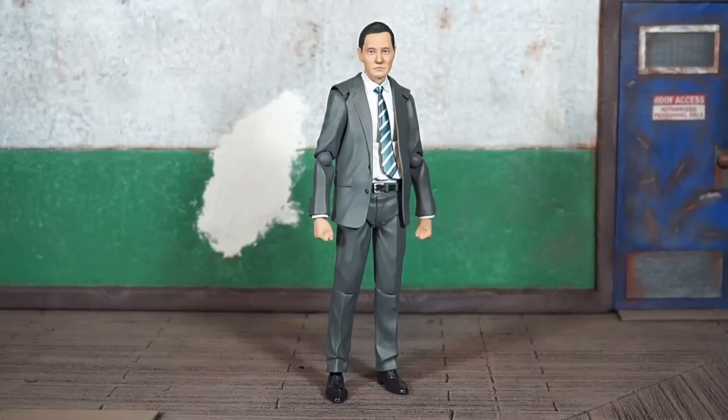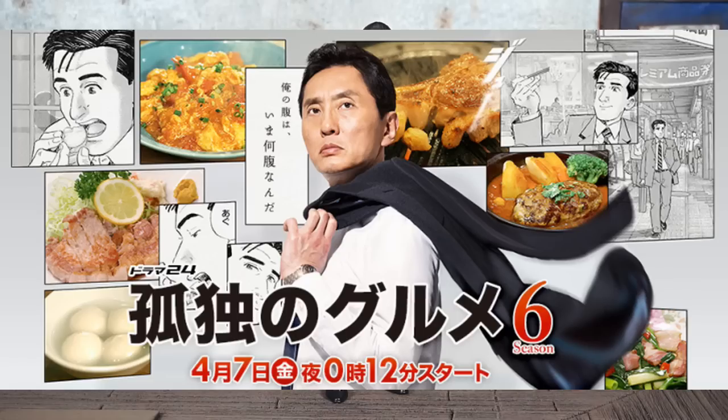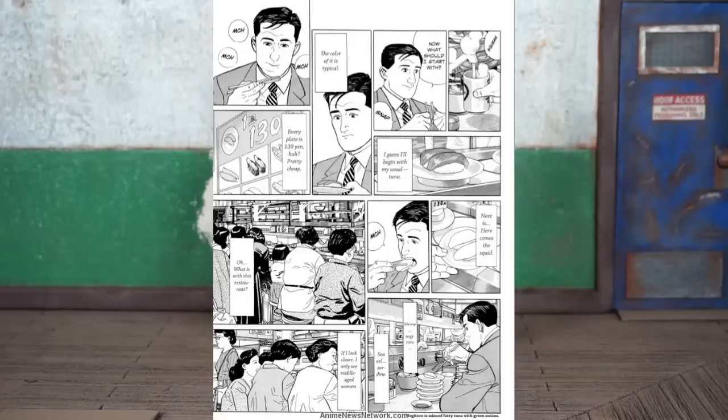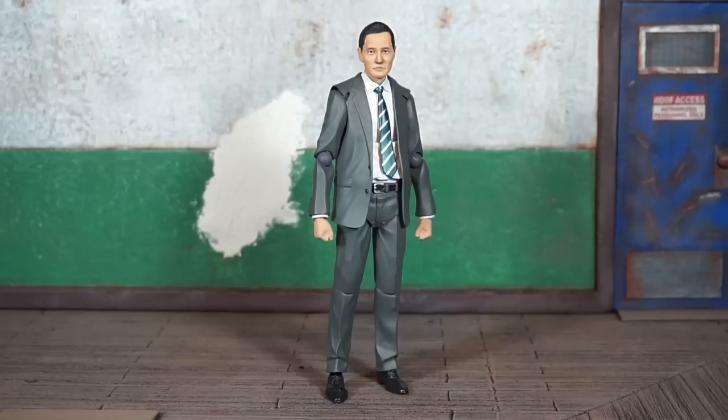This is Matsushige Yutaka. He's from the show Kodoku no Gourmet — that's how I think you pronounce it. This character is based on a manga that was then adapted into a TV show, and this figure is based on the actual actor who plays that character on the TV show.